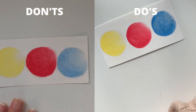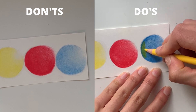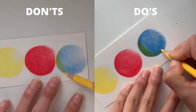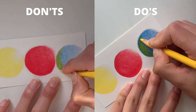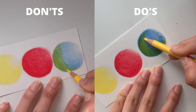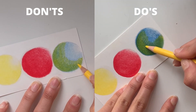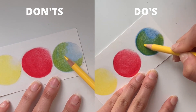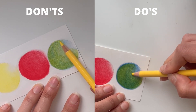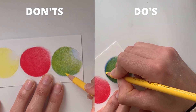I want to mention two more things. First, the paper: make sure it's not too thin or too smooth, otherwise you will end up breaking it — make sure the paper you're using can be used with solvent. Second, regarding layering: you can apply multiple layers of solvent as I'm showing on the don't side, but I actually prefer applying only one layer of solvent and then going back in with colored pencils to achieve a really nice look. You can compare the green I achieve on the do side versus the don't side at the end of the tutorial.